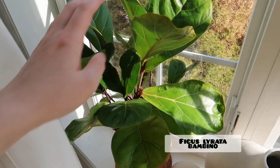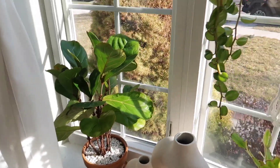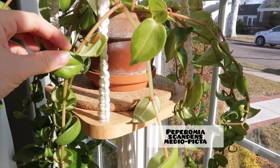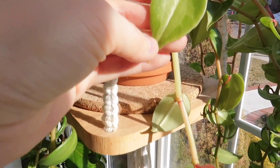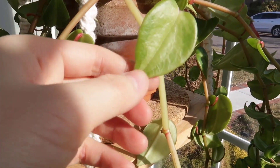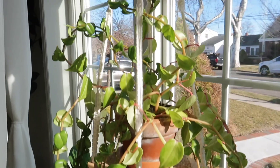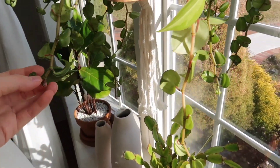I have my Ficus Lyrata. Hanging here I have my Peperomia Scandens — it has a name, I forgot this particular type, but this is a variegated version with a green-on-green variegation. I'll put the name on the screen for you guys. I really need to chop this guy up because it's getting kind of unruly.